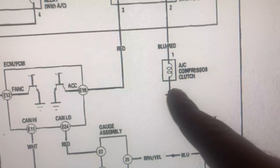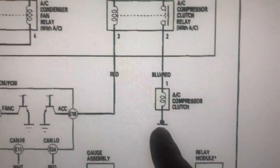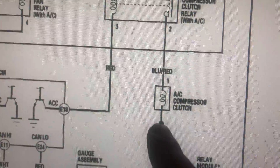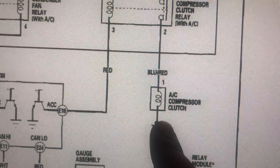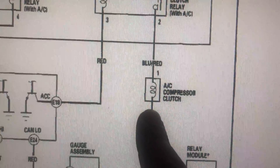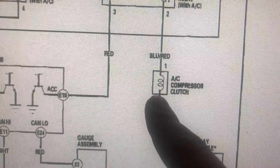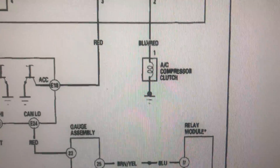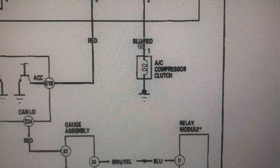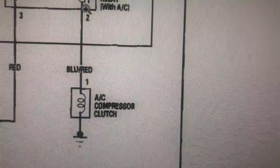Right here you have the AC compressor. I usually like to follow the wiring down from the ground. This little guy right here is grounded — this is always there. It's touching the body of the car, the bracket of the AC compressor, or the engine block. Pretty much there's a ground there always. I'm gonna use my mouse here — I like to follow this cable going up, the blue and red wire.